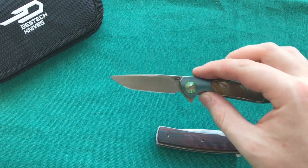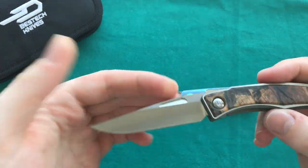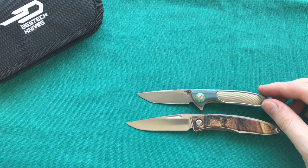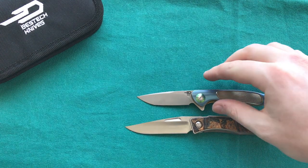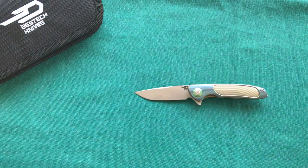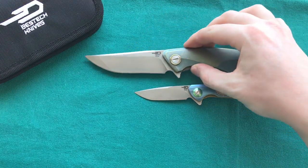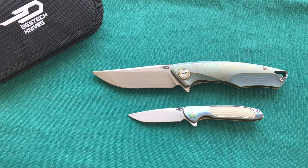The action is actually slightly better on the Bestech, which is quite impressive. The last size comparison is the Chris Reeve Nandi — also a small gentleman-style knife and pocket jewelry — and the BT1705 is quite a bit smaller than the Nandi. Even the Nandi is not a big knife, but the Nandi has more cutting edge. Finally, compared to the Bestech Dolphin — a full-size 3.5-inch folder — you can really appreciate just how small the BT1705 is.